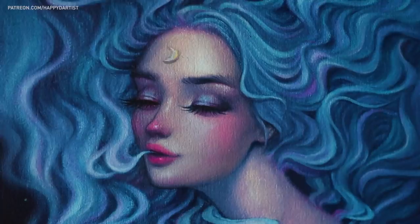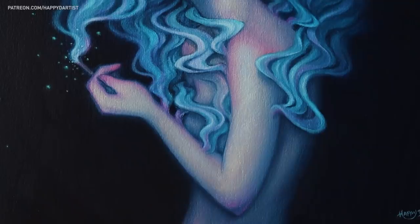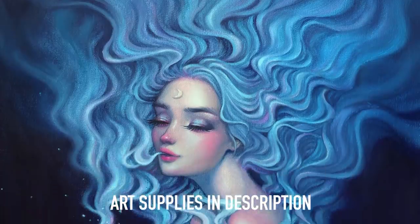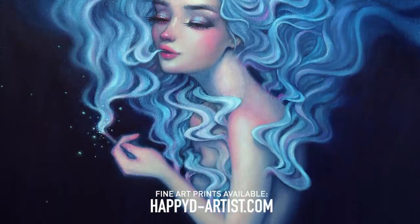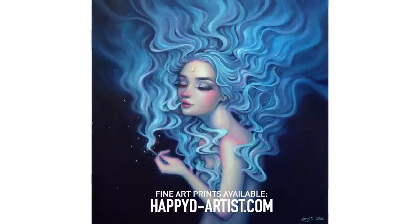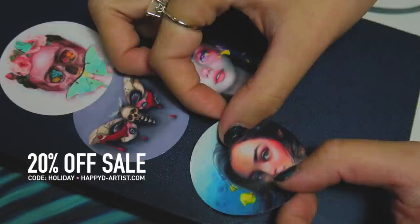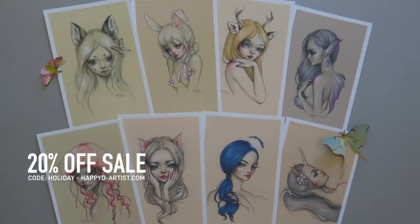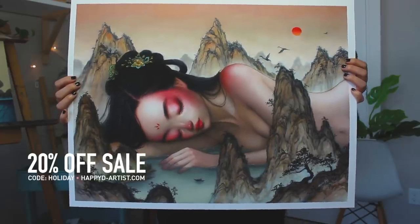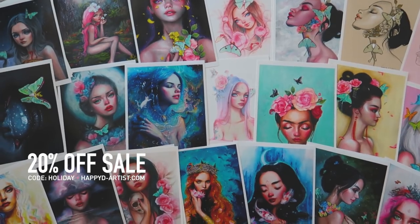Anyway, that's about it for today's video. Thank you all so much for watching. All the art supplies are listed in my video description as usual. If you're interested in fine art prints of this piece, I have them available at happyd-artist.com. I'm also having my holiday sale starting now, so you can get 20% off your entire order — just enter the code HOLIDAY at happyd-artist.com.